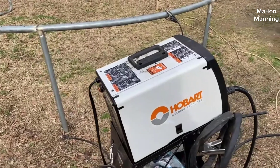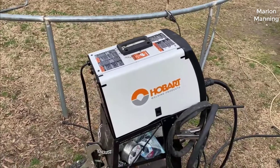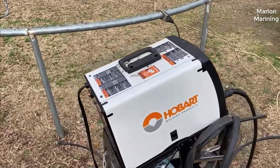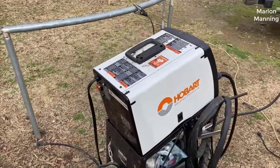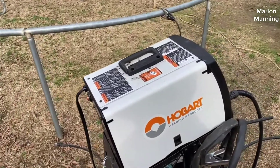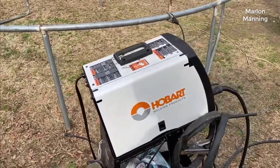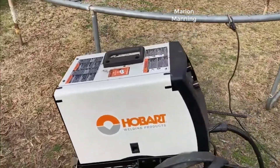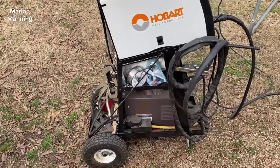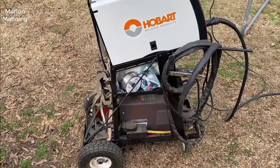Right off the bat, in my opinion, if you're looking for an entry-level MIG welder — I hate to even call it that because of the price — this is the one to get. You'll never need anything better than this. This isn't a sponsored video; Hobart's not paying me anything to make this. But whether you're a home gamer or even on a commercial level and you want a really good quality MIG welder without spending a fortune, this is the one.